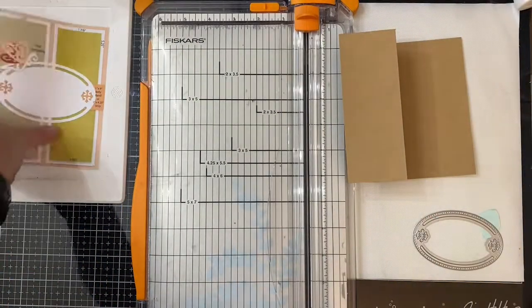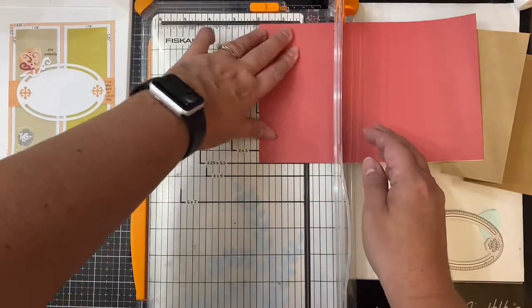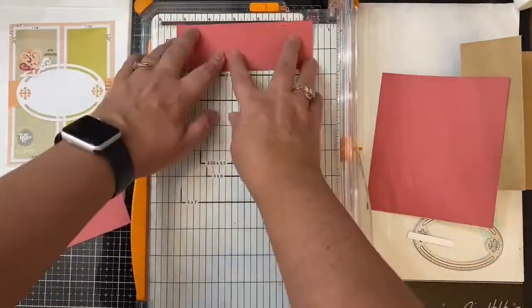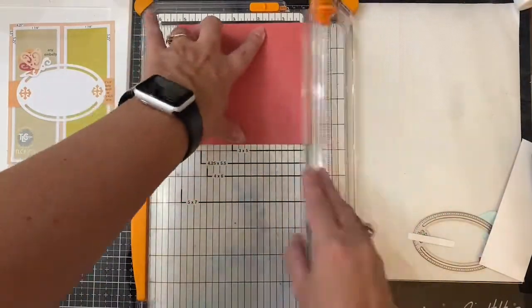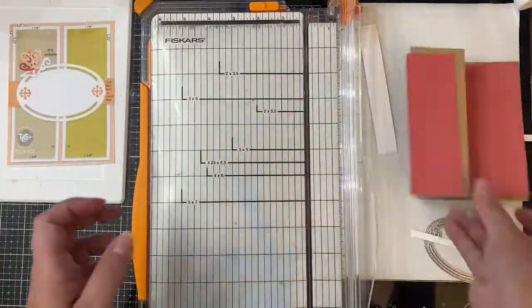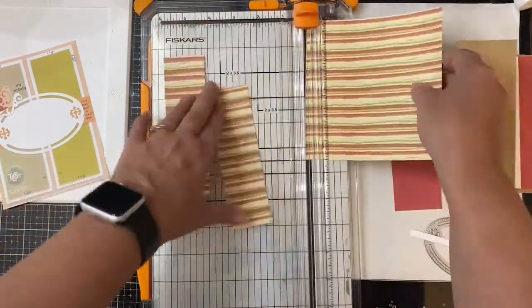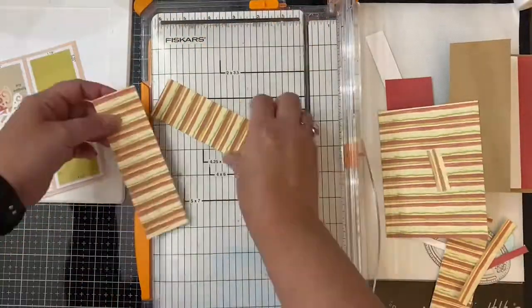I decided to use one of the plain red sheets of patterned paper from the Delicious paper pack as my mat, same as what is shown on the sketch. I'm cutting the first two rectangles to measure one and seven eighths by five and a quarter inches, then cutting another red mat for the inner part of the card measuring four by five and a quarter inches. For this card I'm using the striped paper, cutting the two rectangle strips to one and five eighths by five inches just like the sketch shows, and the inner piece will measure three and three quarter inches by five inches.